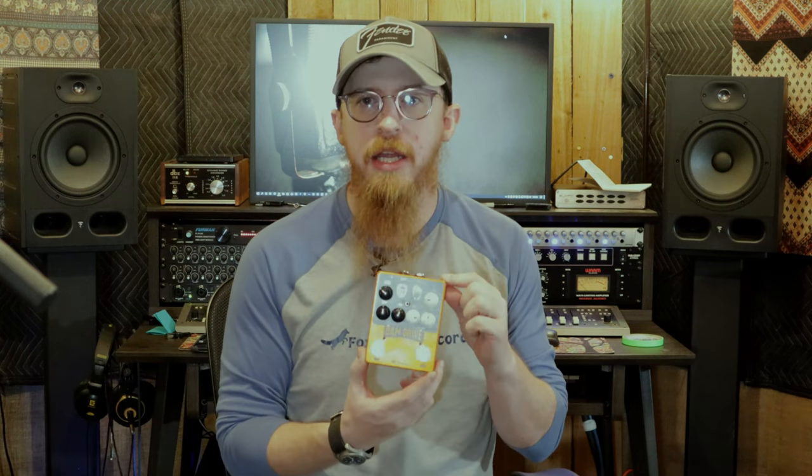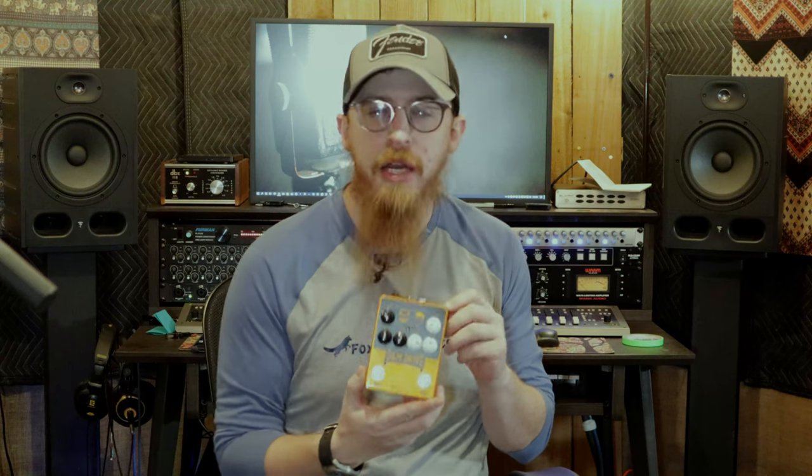Today we have this guy — trying to get the glare off it a little bit. It is the Keeley D&M Drive, and I hear it was made in partnership with some guys on YouTube who kind of helped put it together. I can't remember the name of their channel but I'll try to link it in the description. I've watched their YouTube — it's cool, they talk about pedals, guitars, and all sorts of things.